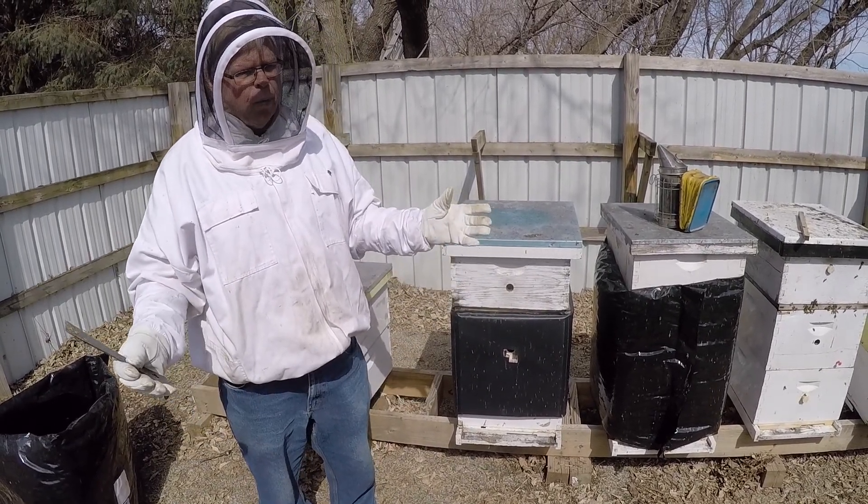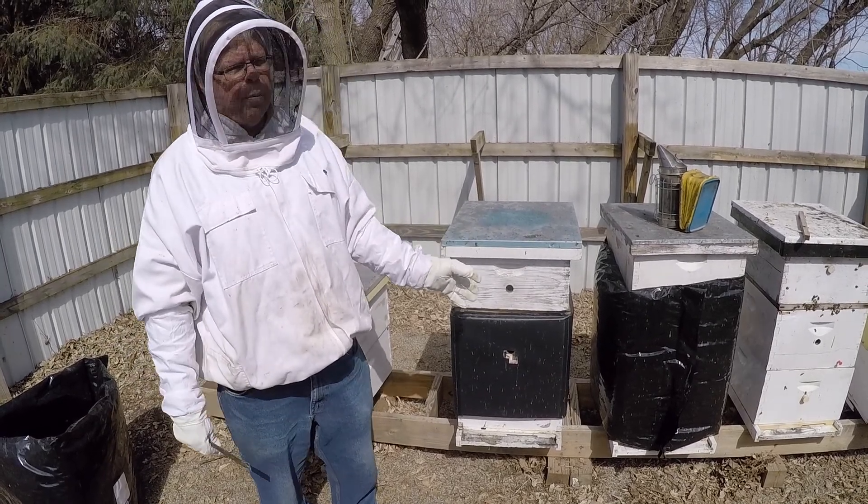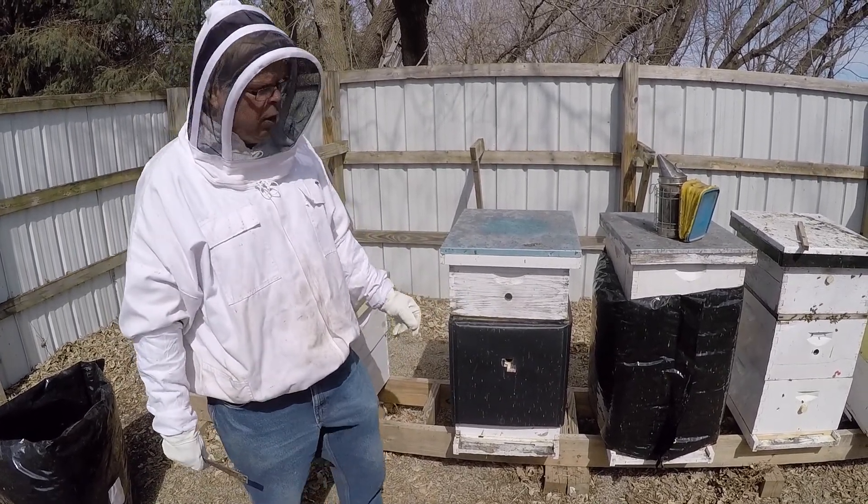Being that it's not real cold today and it's not windy at all, I can pull a couple frames without having any difficulties.